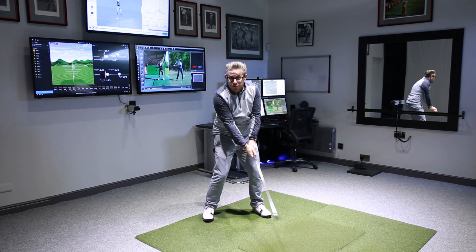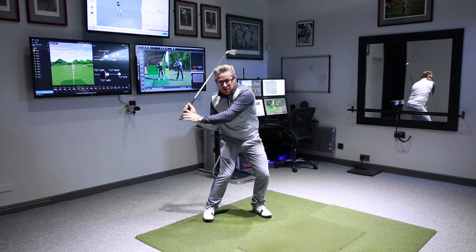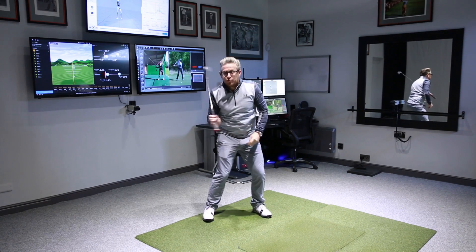So dynamically in the movement, he's still setting that club up there as he starts down, and that angle is created.